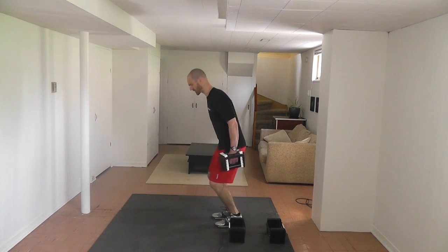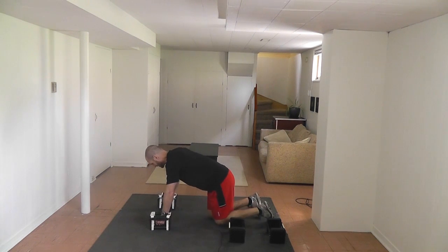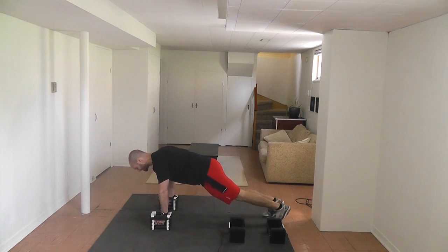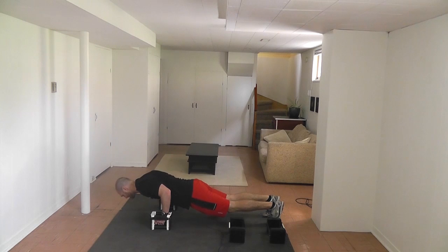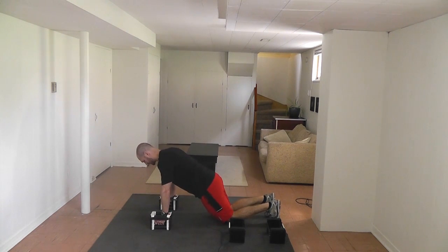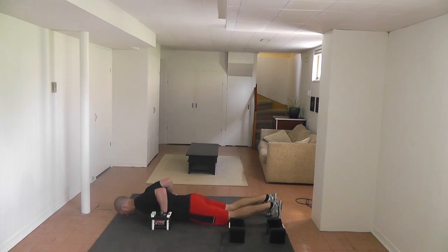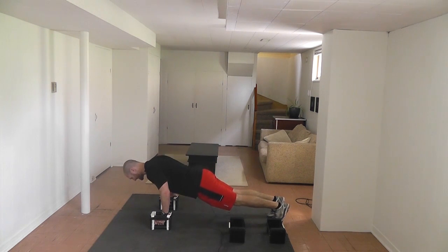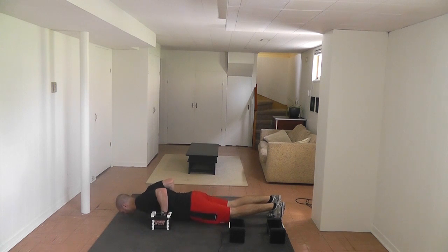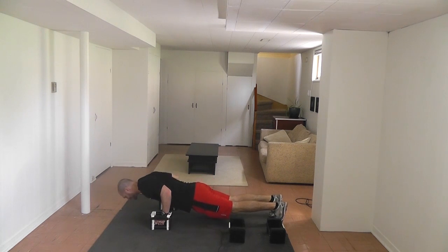Now we're going to go down for negative push-ups. Negative push-ups just means you're going slow on the way down. You don't need to use the dumbbells for these, but I like to use the dumbbells because I think it makes it a better exercise. Go down as slow as you can — slow, slow, slow — and then kneeling push-up on the way up. We're going to repeat these, nice and slow, all the way down.